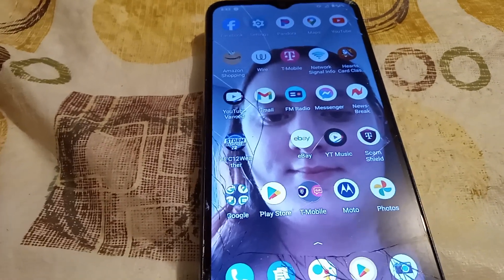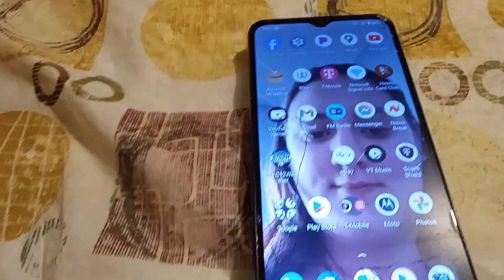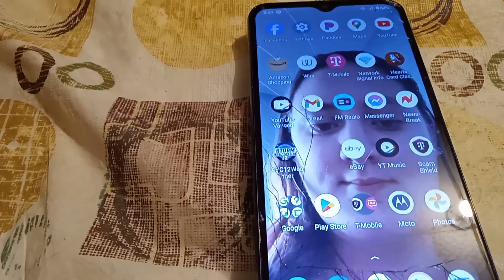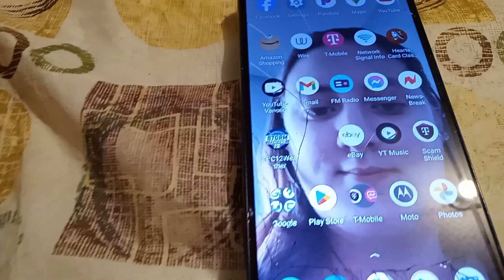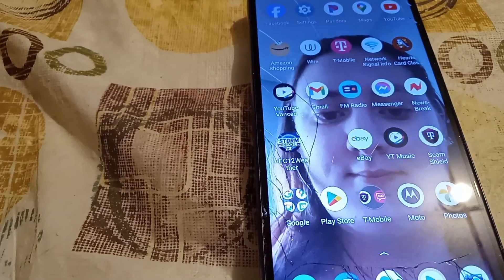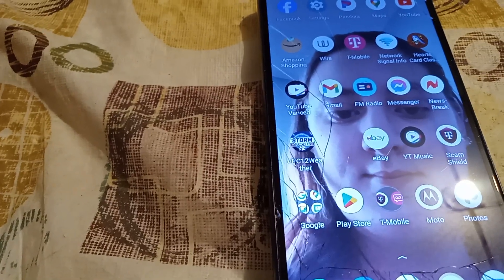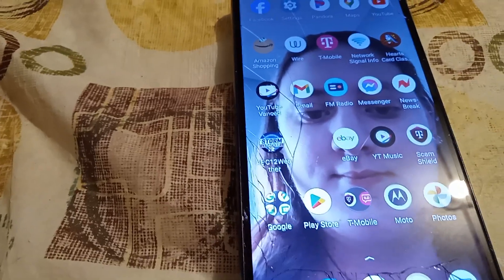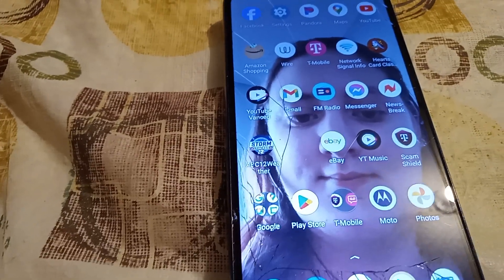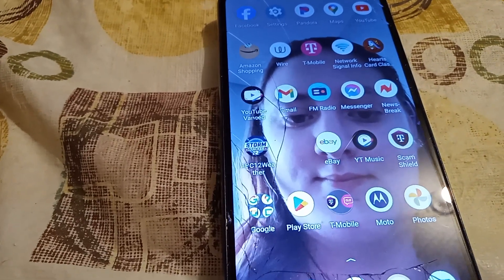Here is a video about Moto G Play 2023 versus this guy right here — the Moto G Play 2021. That is cracked right there. One thing I do not recommend is the Moto G Play 2021; it fades the signal all the time when I use internet on it. The one thing I recommend for upgrade is this guy right here, which is the Moto G Play 2023.